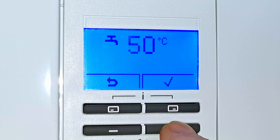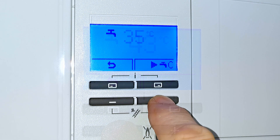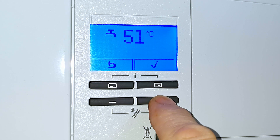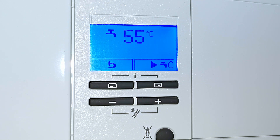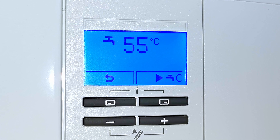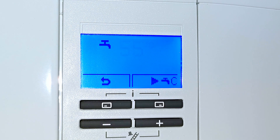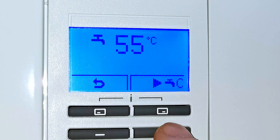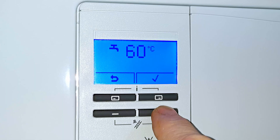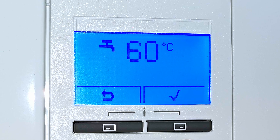So what temperature should you set your hot water to? 50 degrees seems to be a pretty good average temperature, but if that's still a little hot just adjust it down a little more. There are a couple of occasions where you may want it hotter: one is for a mixer shower running off hot and cold water — if the water isn't hot enough you may not be able to get the shower as hot as you'd like. In that instance you may need your hot water set a little higher. Another reason is if you like really hot baths and topping up with hot water.